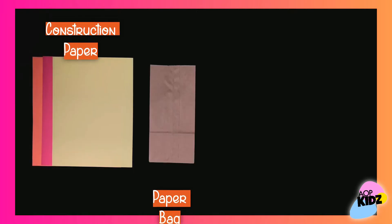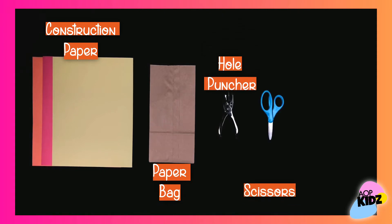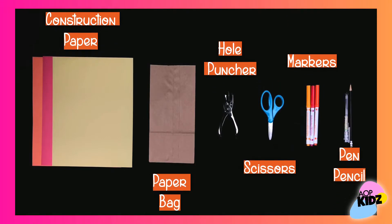Here are the materials you'll be needing: construction paper, a paper bag, a hole puncher, a pair of scissors, markers, and a pen and pencil.